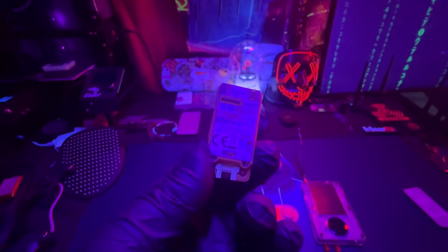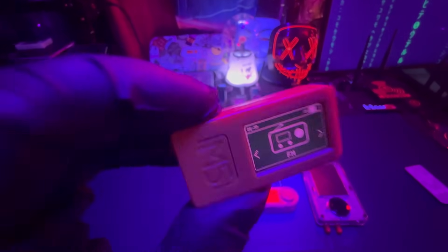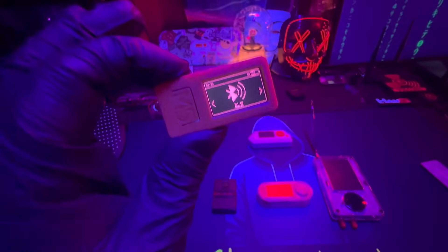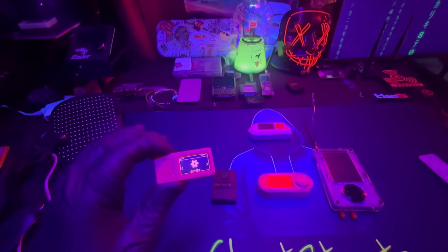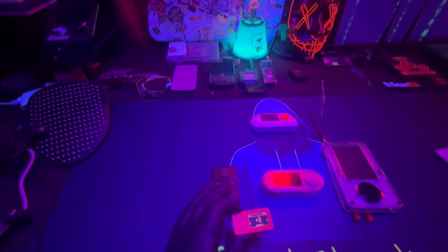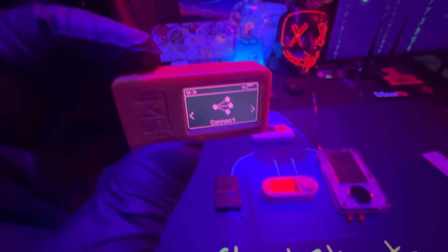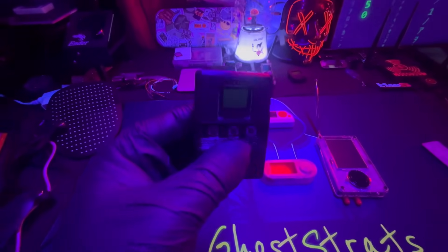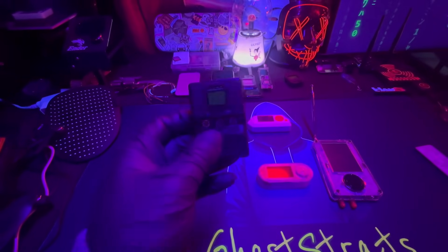An honorable mention is the M5StickC Plus 2. You can also put the Bruce firmware on it and do pen testing, and it's only $25 to $30 — even cheaper than the BLE Shark Nano. The downside is you have to flash it yourself and do all the setup work, whereas the BLE Shark Nano is ready to go out of the box and much easier to use.